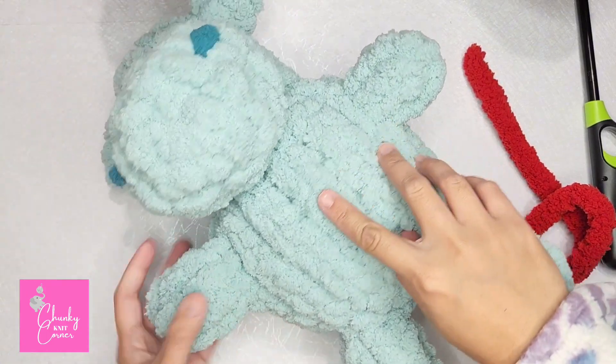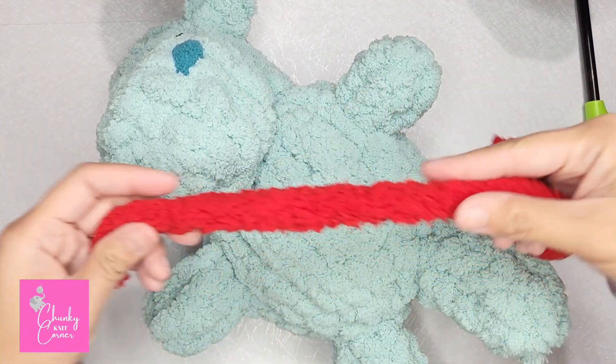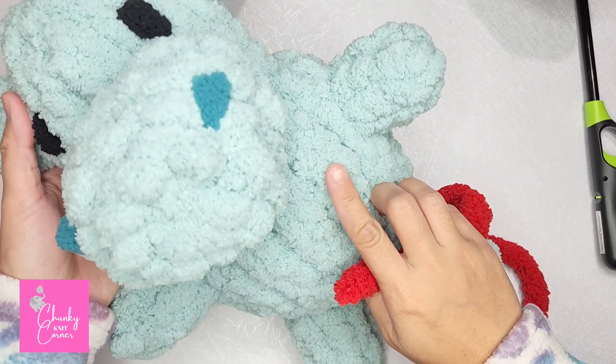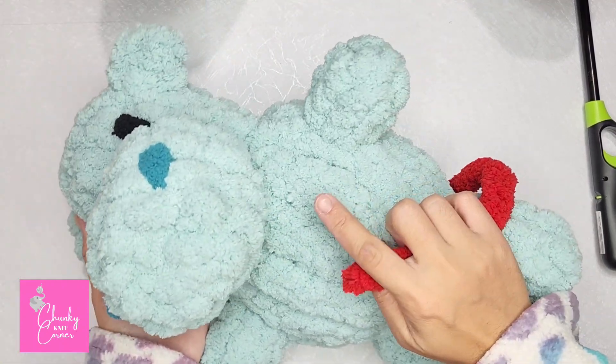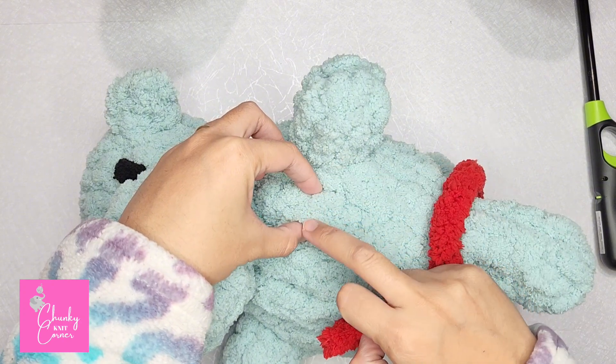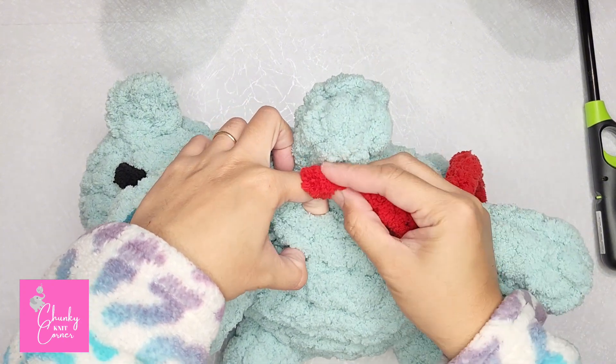For the heart, you will need around 15 inches of long red chunky yarn. Then eyeball where you want to place the heart and insert your yarn through the stitch where you want to place it.